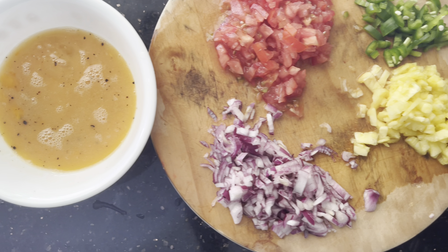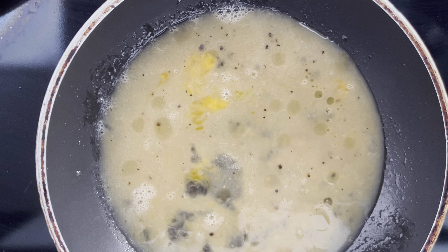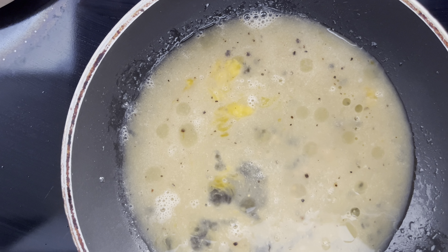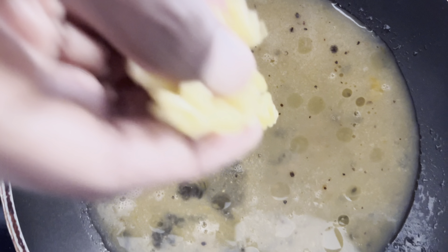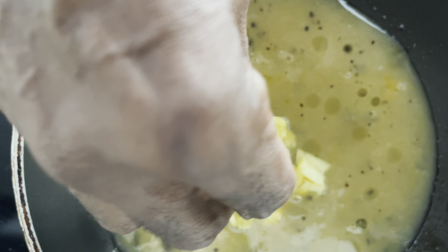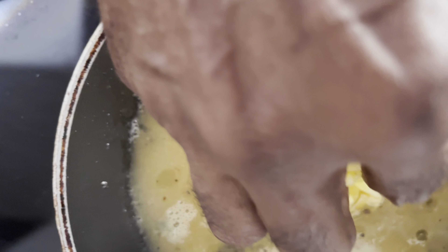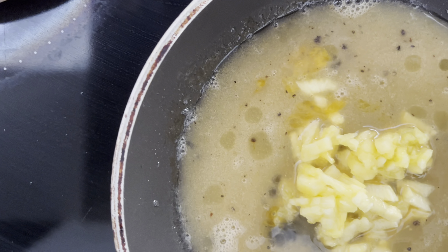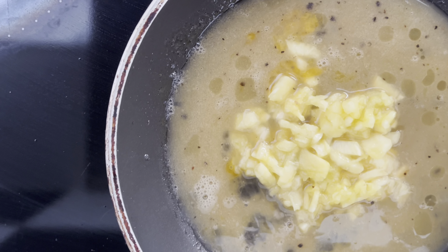So these are the ingredients that we have prepared. We have spread the beaten egg. Then what we are going to do is put the pineapple in the middle. So that's what I'm doing — putting the pineapple. You can see that I have done the pineapple on that.